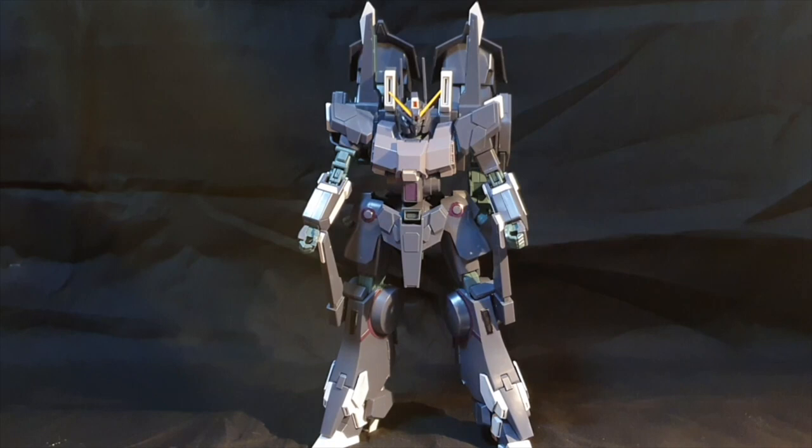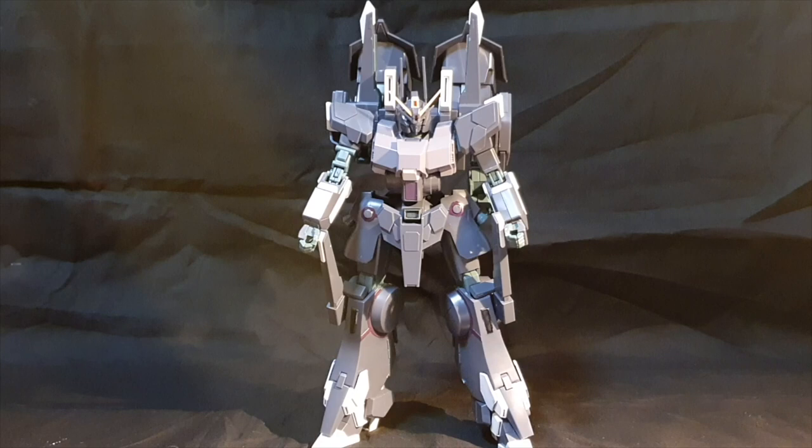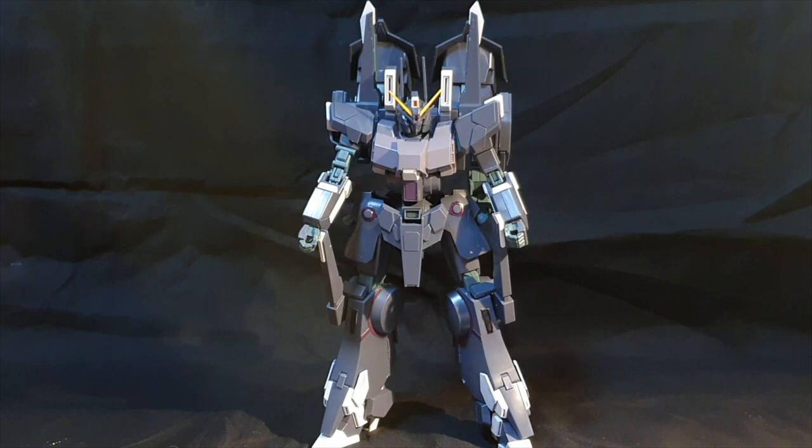Alright, here is the Silver Bullet Suppressor itself. Now I gotta say, unfortunately I don't have my turntable because it's a bit too heavy for the base to rotate on, so I apologize if I don't have a turn to it right now. And speaking of heavy, this guy is really big and really tall, holy crap.